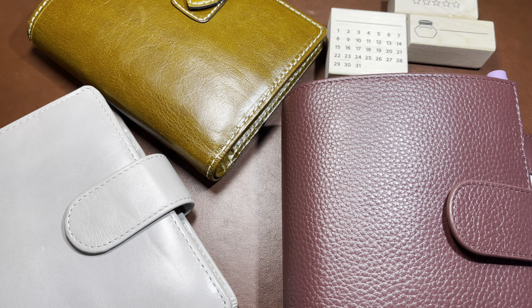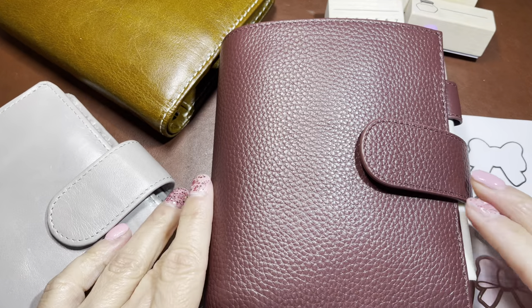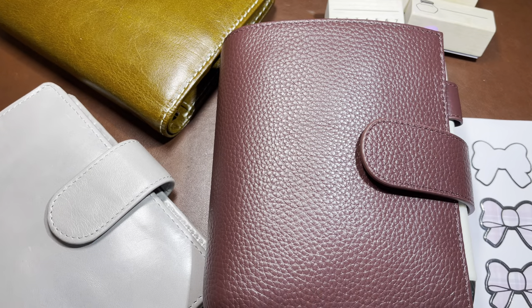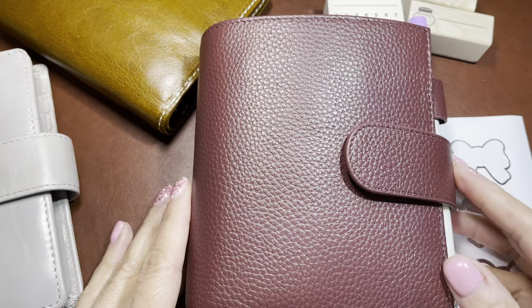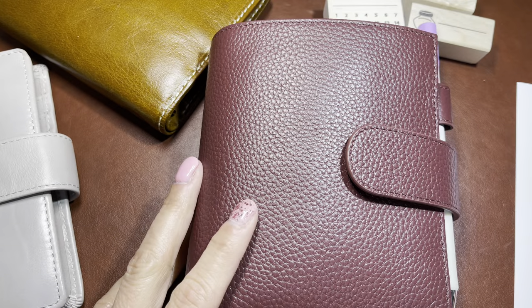Hi everybody, it's Robin from Talks from the Heart. I'm going to show you my pocket rings that I use for studying. I've been using this and it's been working, and I'm excited to pull this out a couple times a week and just work on a couple things that I'm studying.